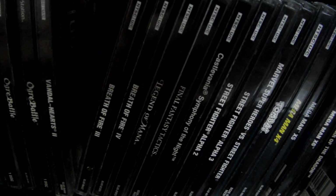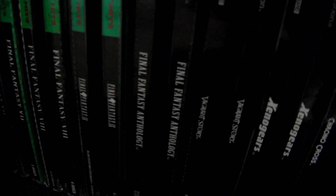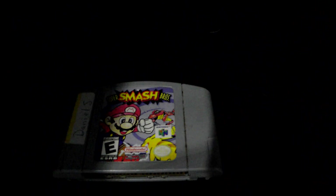I do have old classic PS1 games — I'm gonna open this up. I have X4, X5, X6, Tomba, Castlevania Symphony of the Night, Tactics, a few other titles, Chrono Cross, and the Final Fantasy Anthology. Of course the Final Fantasies are collector's editions, which kind of sucks because I used to have the originals.